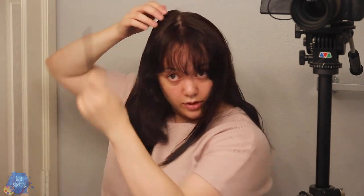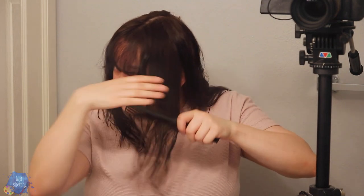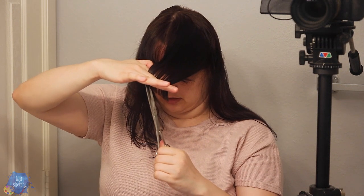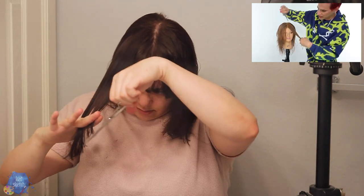So we're going to section this to the ear from the middle part — like so — and this is where we're going to do the layer. Same thing on this side — we're going to wet it, comb it across. I don't have any blunt ends, so let's just trim this up a little. We're just going to take out a little triangle piece in the front of the head — like a little slice. This doesn't need to be perfect. You're just going to add a little sort of curtain bang.